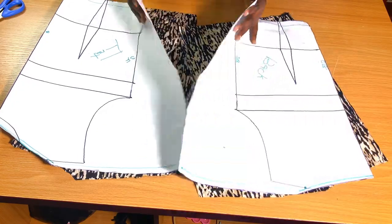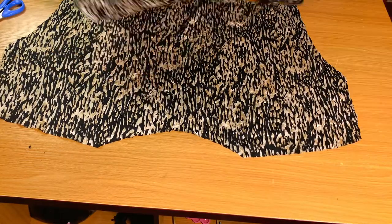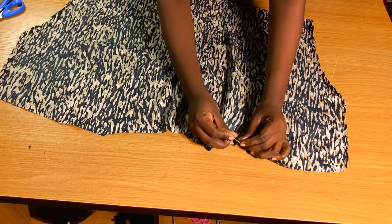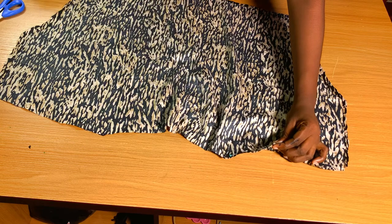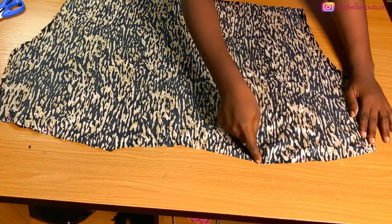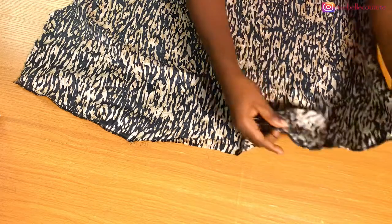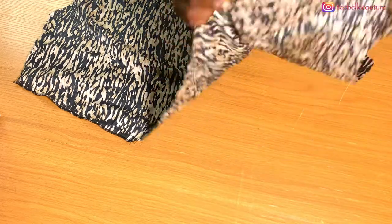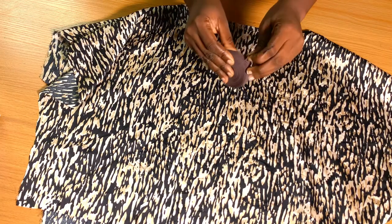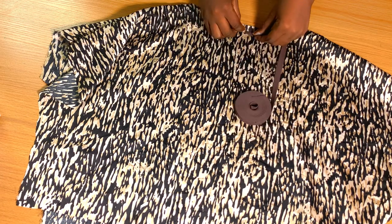I'm separating the fabric from the pattern because we are ready to sew. I'll place the front and back bodies together, right sides facing each other, and secure both shoulders with pins. Then I'll take it to my sewing machine to sew on a straight line. I'm done with the shoulder sewing and went ahead to secure the edges with my overlocker.